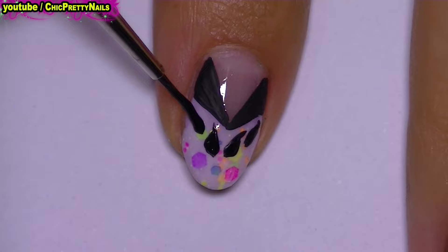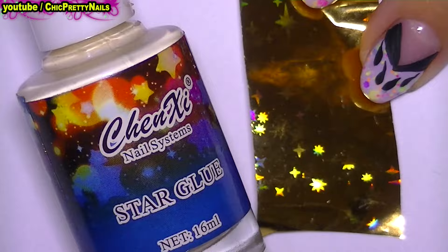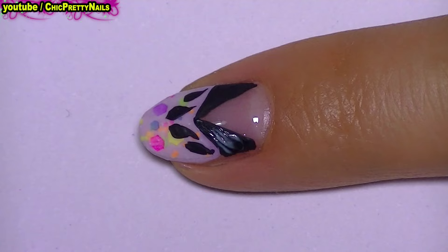Next, I will use some gold foil and some special glue for foil. I first applied the glue over the black design.